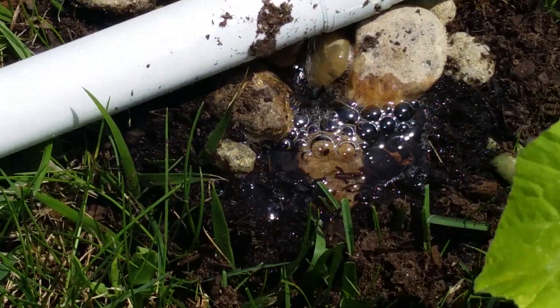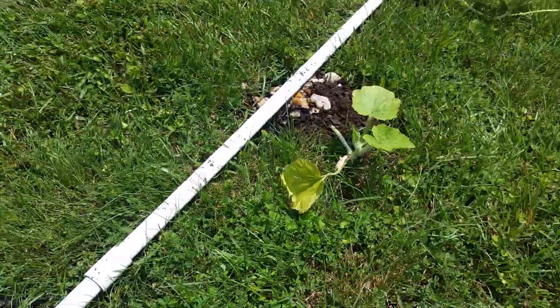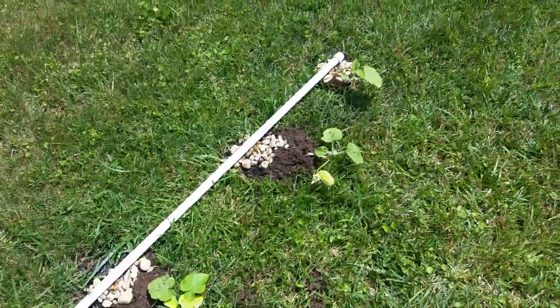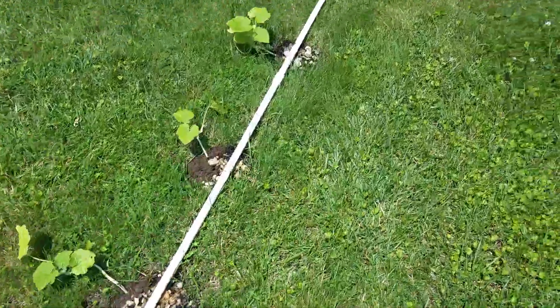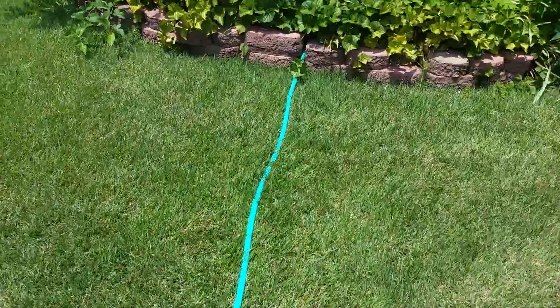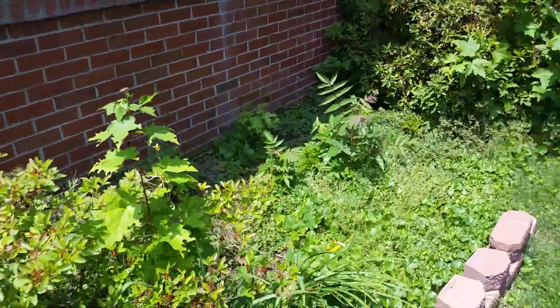You're going to see it's raining right off that rock, going right in there, right to the root base of the plant. I've got the line going down the side of the house.